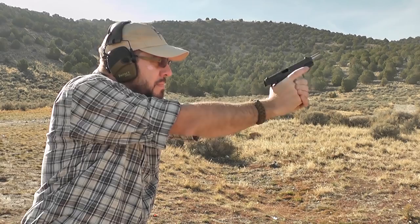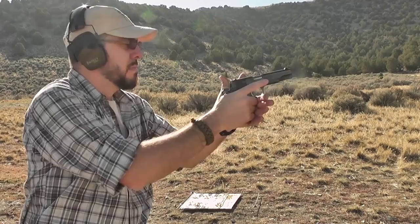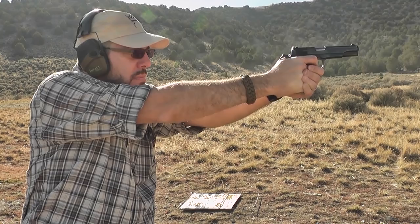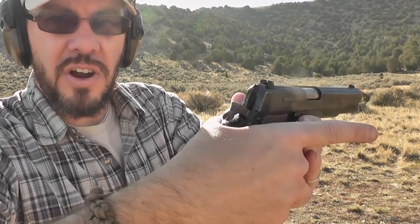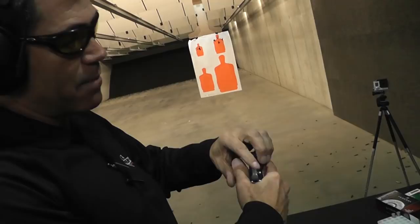I'm experiencing a little bit of hammer bite or slide bite — probably the hammer. I'm really feeling that hammer bite. Having a hard time not choking up there. I'm putting my hand where I naturally do, as high up as I can get it, and I am getting a little hammer bite. You can see it's running into the hammer. Maybe it's designed that way, but I doubt it — probably just a rough spot. To manage it, you just break your grip a little, pull your thumb off, hold the hammer back. You should be able to manage it.